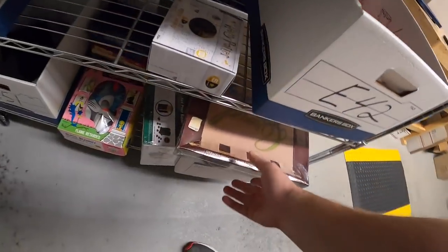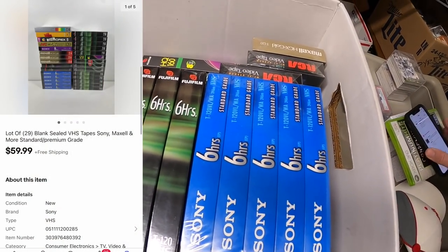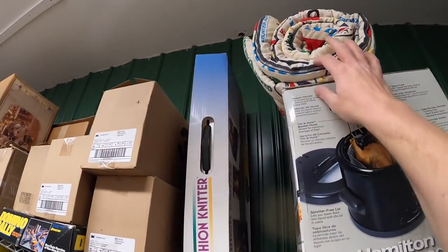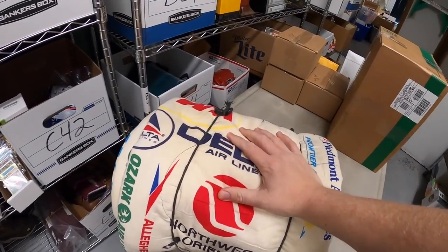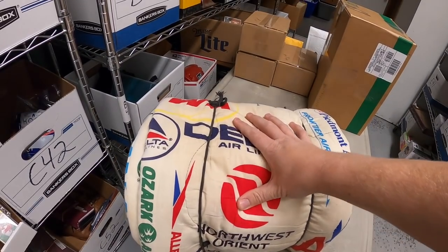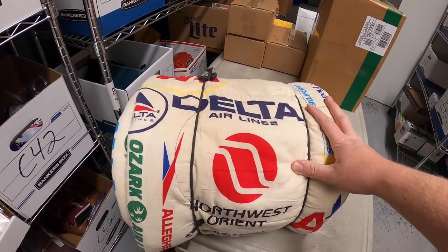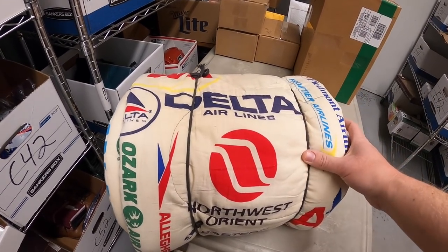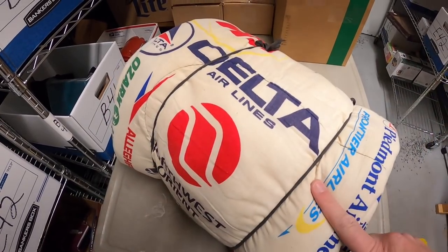Next thing is a big lot of blank VHS tapes — 29 total — sold for $59.99 free shipping. Next sale is a pretty cool one — a vintage sleeping bag with a bunch of airlines advertised on it. I got this in a bulk buy two or three months ago. It was hard to find comps — on WorthPoint I saw prices between $30 and $300. I priced it super high around $200. Somebody offered $45 plus shipping and I accepted. Dan, thank you so much — I hope you like that sleeping bag.